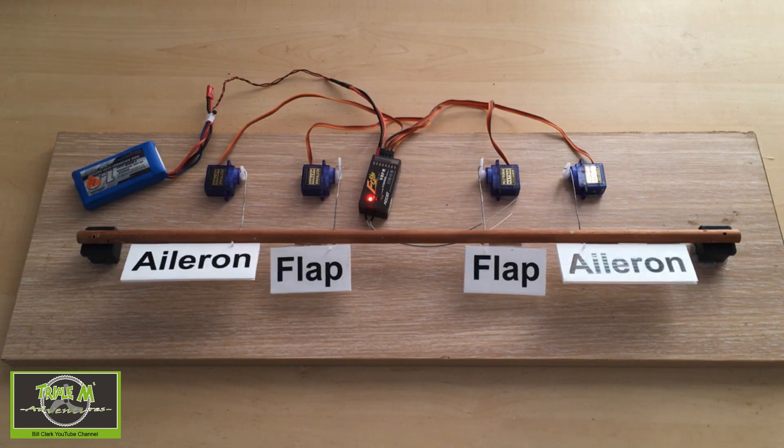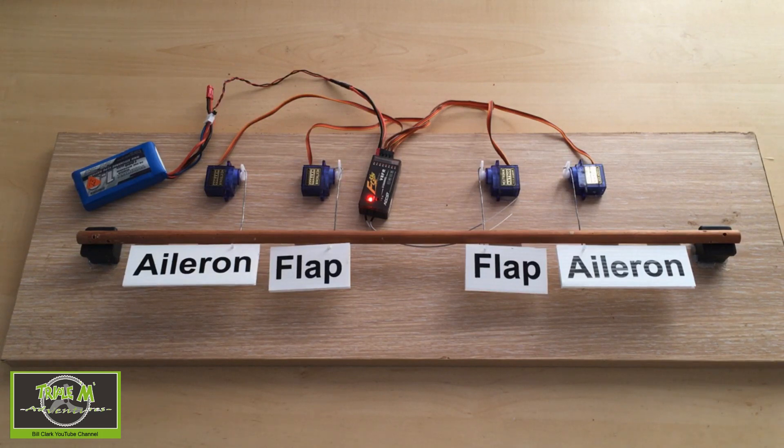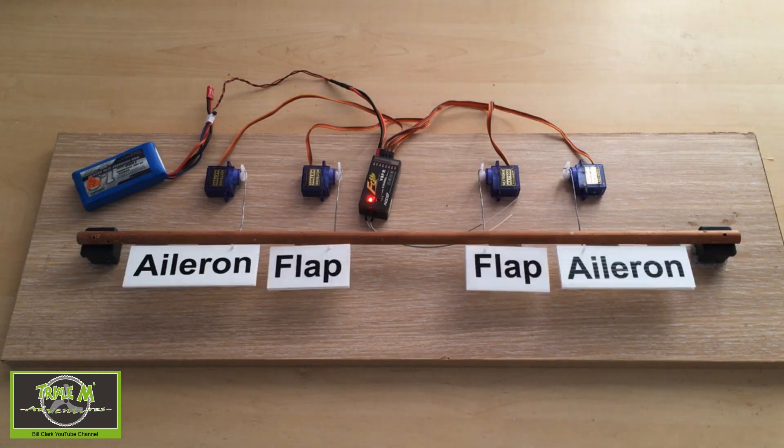I'm going to do this slowly. In the first half of the switch travel, the flaps just go down until I get to the midpoint. Then the flaps carry on moving down, but halfway through the cycle of the switch the ailerons also come up. That's crow brakes.